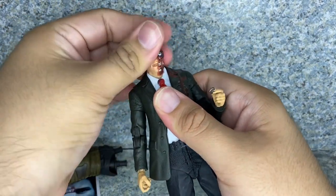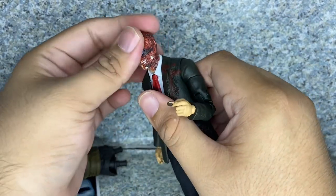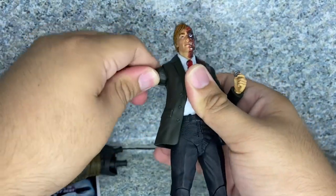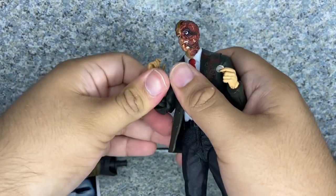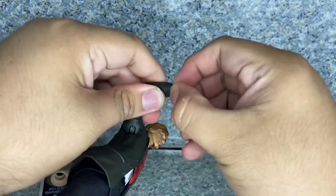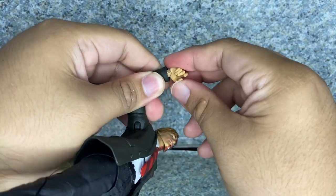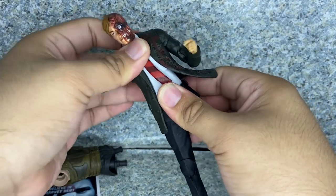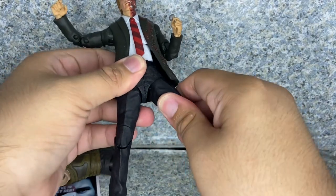Moving on to articulation. The head does fully rotate and does go up and down. Arms fully rotate, go in and out. Butterfly joint, ball joint, upper arm rotation, double jointed elbows, lower wrist rotation, hinge, and upper wrist rotation. Ab movement, waist movement. Legs kick forward and back, and in and out a bit.